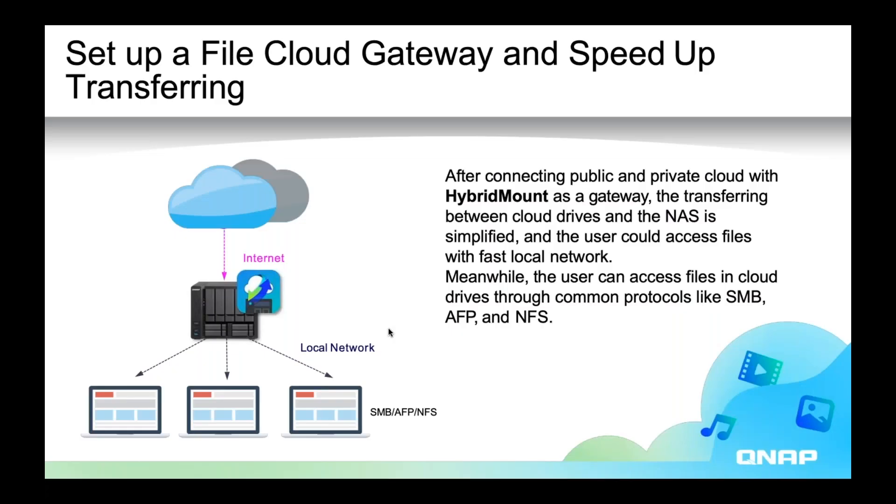Also, as long as it is cached, your local apps on your NAS can access what is in your public cloud as if it was local. For example, QMaggie can do image recognition on the images in your public cloud as long as you have cache space enabled.